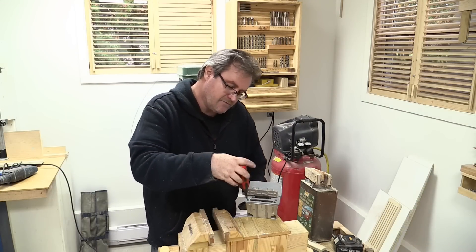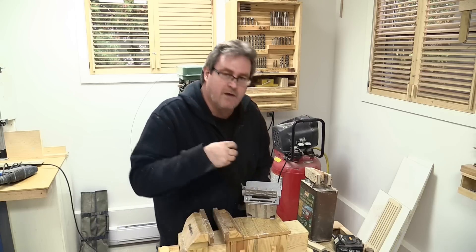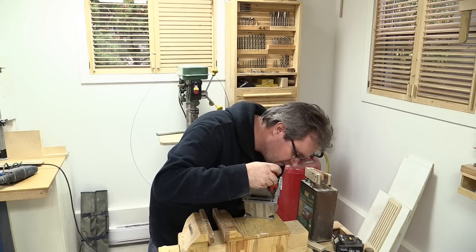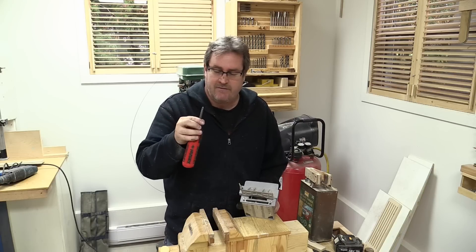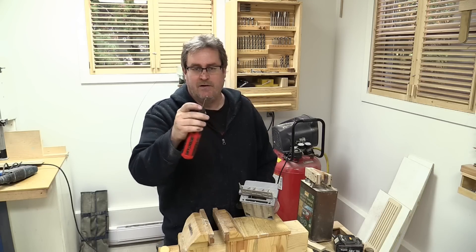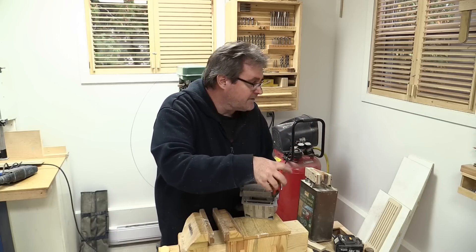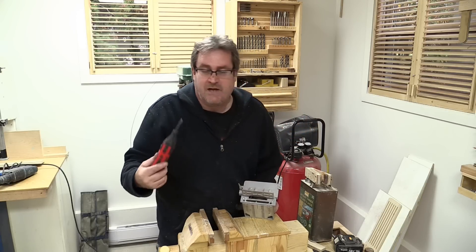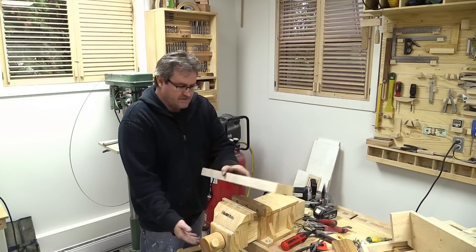I mentioned this retractable-bit screwdriver before — I had an older one and that's why I bought the newer one; I wanted one out here and one in my house. But soon after I bought it, they disappeared off the shelves. I'm pretty sure the reason is the front part is made differently from the old one. The old one is blue, this one's red. The bits slip around — the chuck is plastic, not metal, so if you put a lot of torque on it the bit just spins. I take back my recommendation: if you see these anywhere, don't buy them.